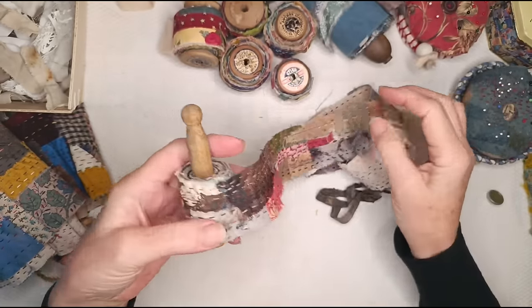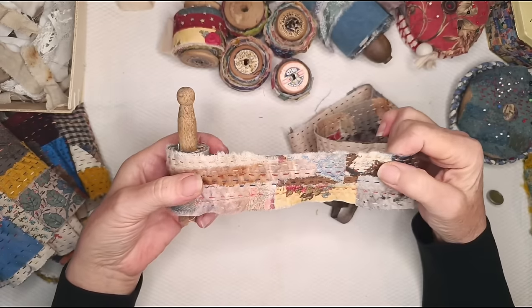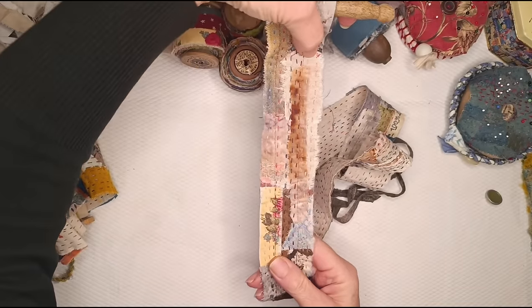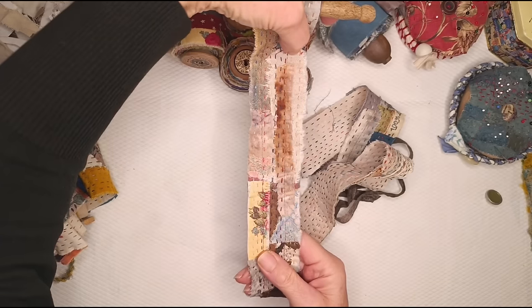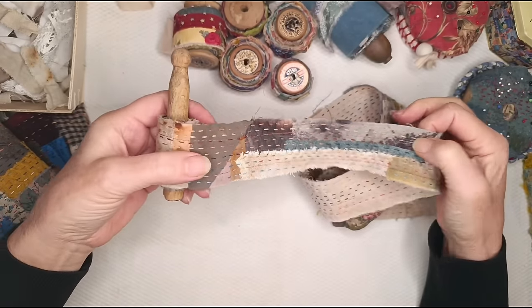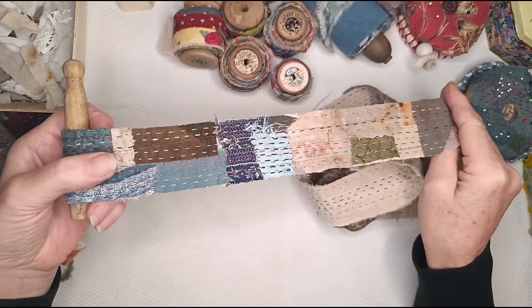Some people make these and they're called snippet rolls — something very similar — with the intention that if you wanted a piece like that, you could put it on the edge of a journal cover or onto another piece you were making. They make them with the purpose of cutting bits out to use. You can do that as well, absolutely, but for me this is purely about the process of making them.